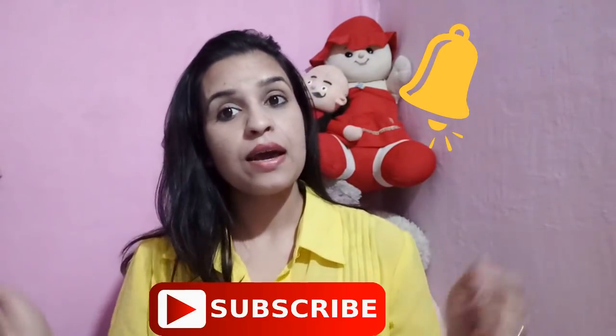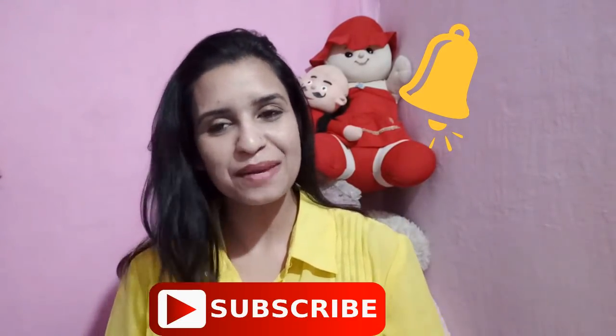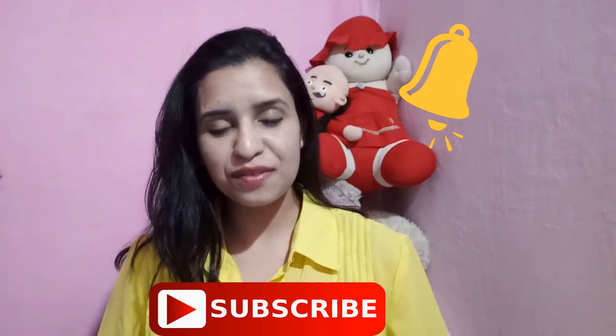I am sure you will like this video. Make this hair mask and use it on your hair. If you like this video, please like it and share it. If you are watching for the first time, click the subscribe button and the bell icon so you don't miss the next video. Thanks friends, goodbye, take care!